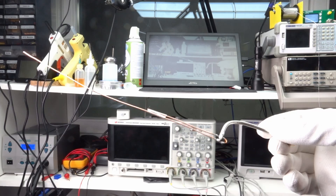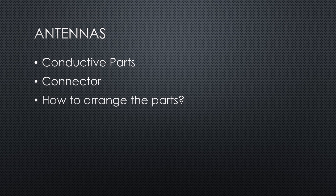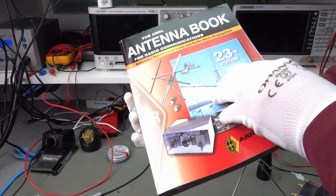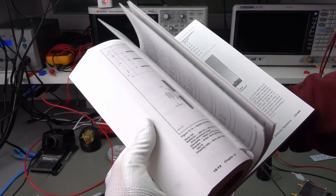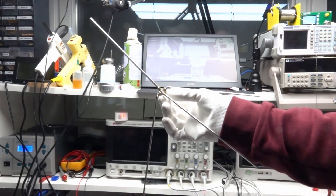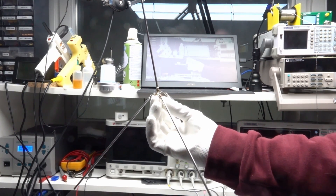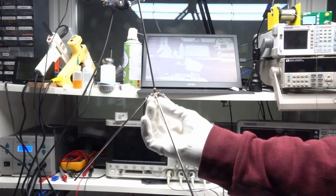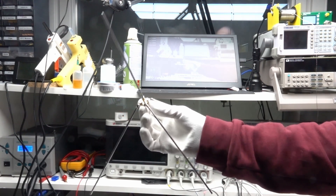Generally, antennas are simple to build — they are just a few conductive parts soldered to a connector. Two things, however, are essential: how these conductive parts are arranged in relation to each other, and their dimensions. There is an infinite number of antenna designs available, as this book full of antennas shows. Today we will build a classic ground plane and answer all questions about its capabilities. It is very simple to build with tools available in every maker lab.